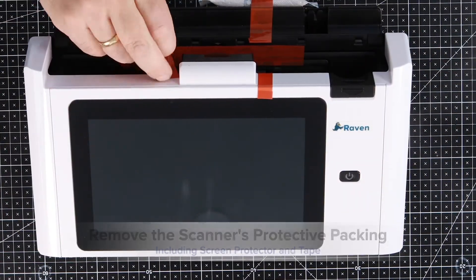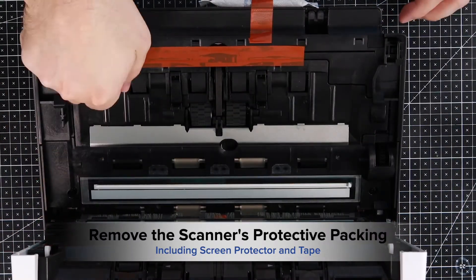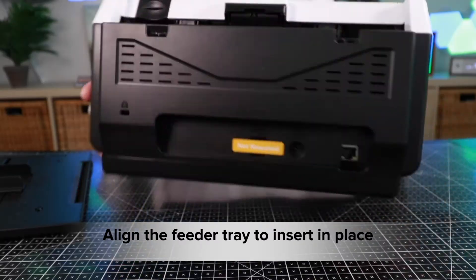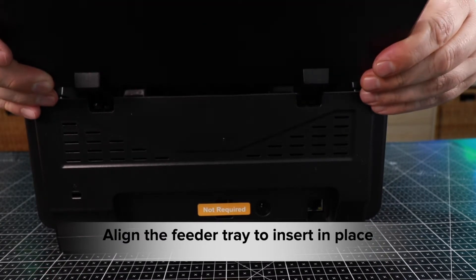Open the scanner by pressing on the black button, then pull the face forward to remove the protective materials inside. Locate the feeder tray and take note of the feeder tray slots. Insert the tray into the slot and push the tray backwards until it snaps into place.